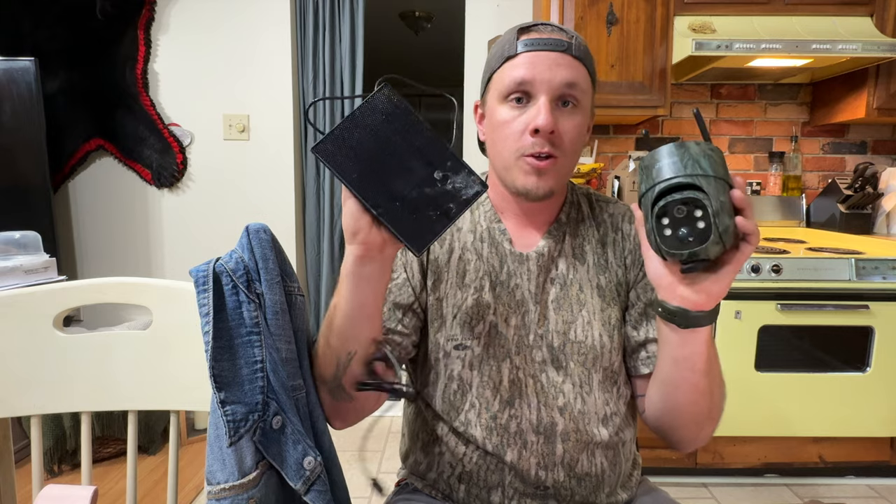Not only can you live stream from the woods, but it's also solar powered. What do you get in the box? Obviously you get the camera, you get the solar panel, both of which come with brackets. This gets mounted to a tree, which I don't love — I don't like screwing screws into a tree. I prefer a strap, but this is what they came up with. It comes with a SIM card and also a micro SD card.